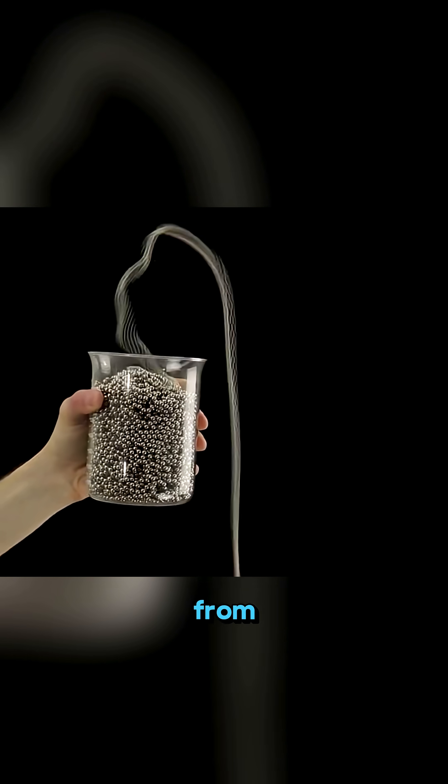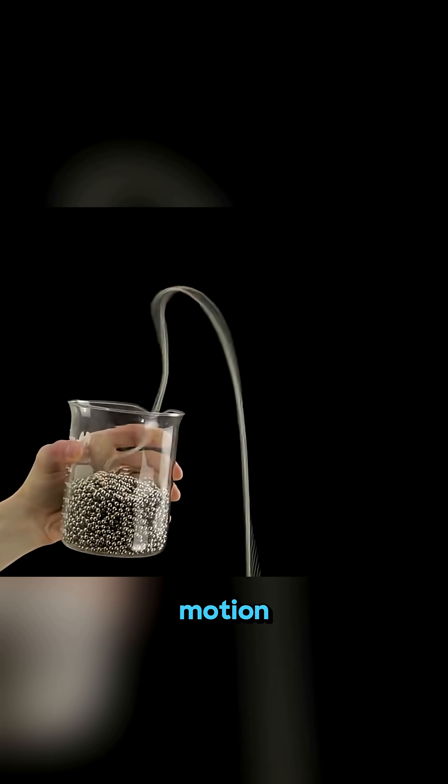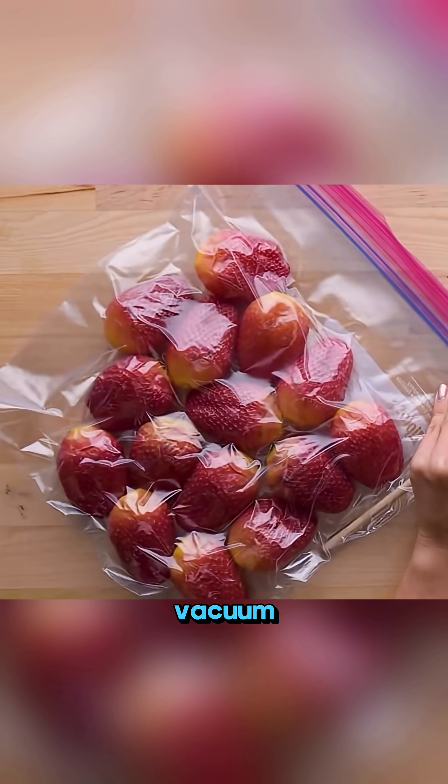Pull a bead chain from a cup and watch it leap into the air. That's physics in motion. Connect straws, cups, and a sealed bag to a hairdryer, and just like that, you've made a homemade vacuum sealer.